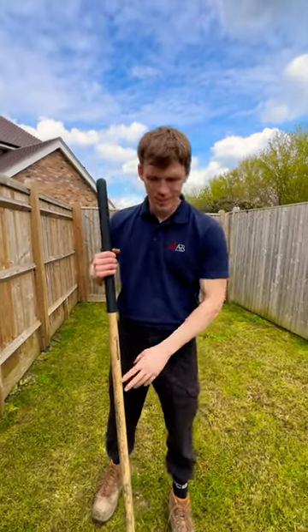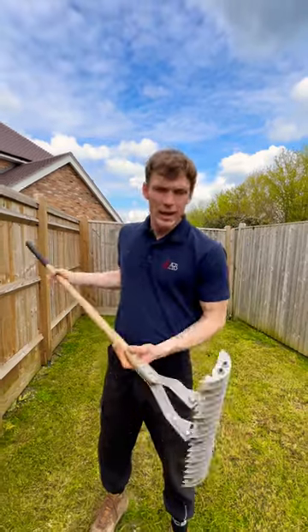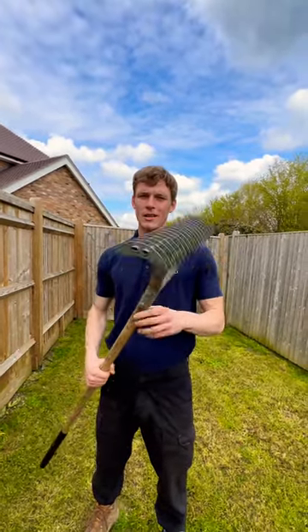Hi guys, Aaron from ARB Gardens here. Just a quick tip: if you've got a small lawn at home and you can't afford a petrol scarifier, get down to B&Q or another hardware store and get yourself one of these rakes.